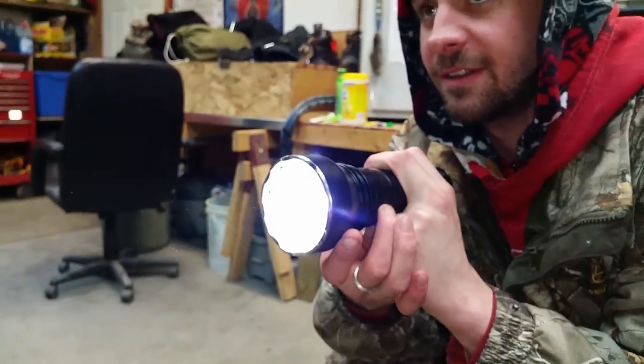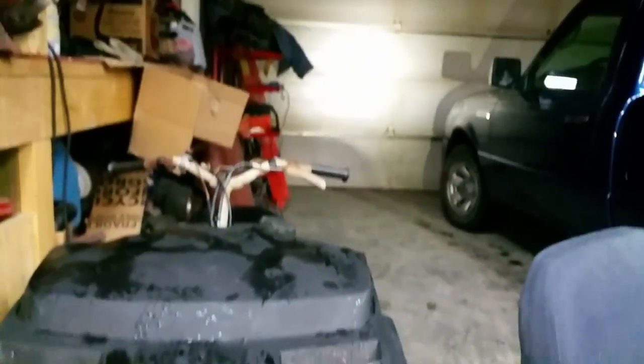I did just throw in a new set of charged batteries. We just got back with the sled here, so there'll be another video of the sled coming pretty soon.